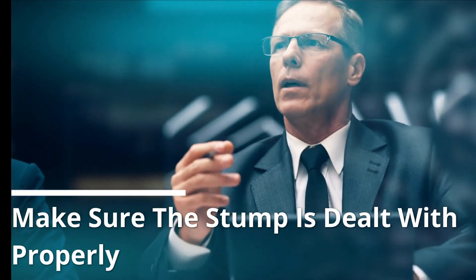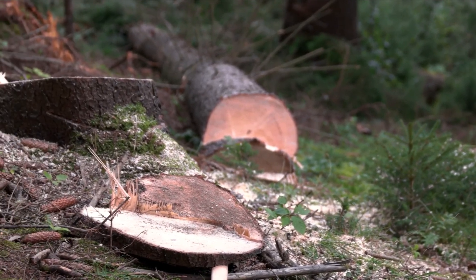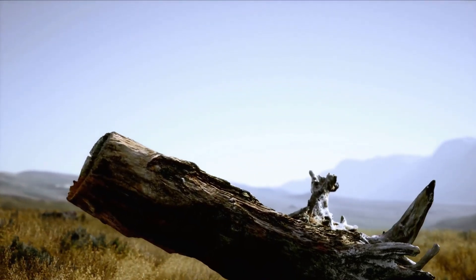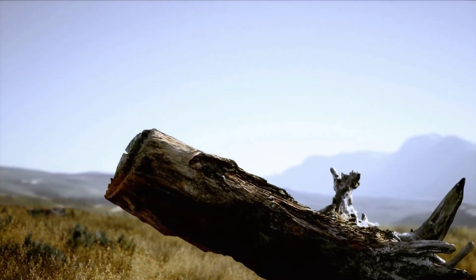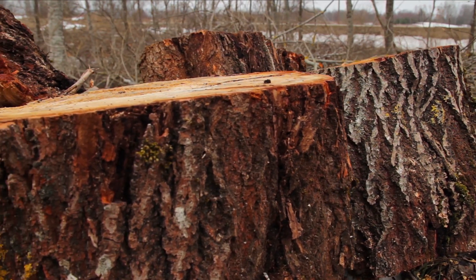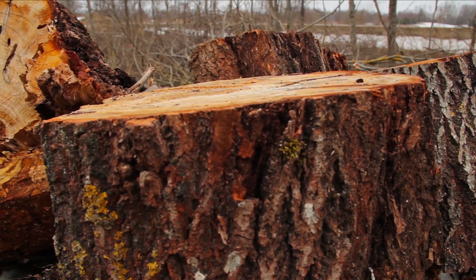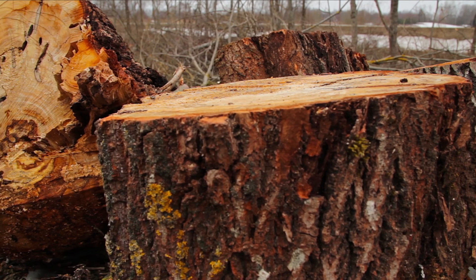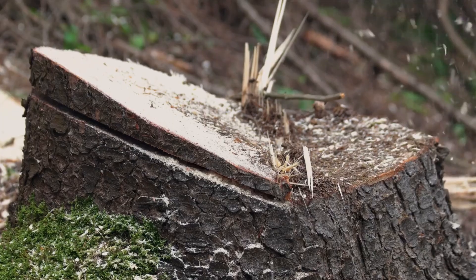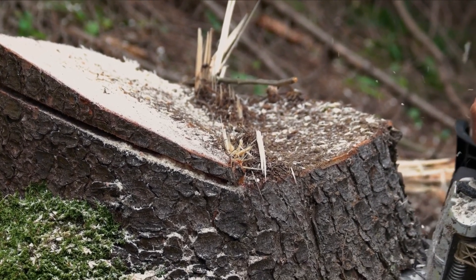Make sure the stump is dealt with properly. After the tree's removal, you'll still need to deal with the stump. Leaving the stump unattended may attract pests and can be a tripping hazard. There are different ways to deal with the stump, including removal — if the tree is old, diseased, or small, you can easily remove the stump from the ground by digging around it and cutting off the roots with an axe, then working the stump back and forth. Grinding involves cutting the stump until about 4 inches remain above the ground, and this procedure may require a professional touch.